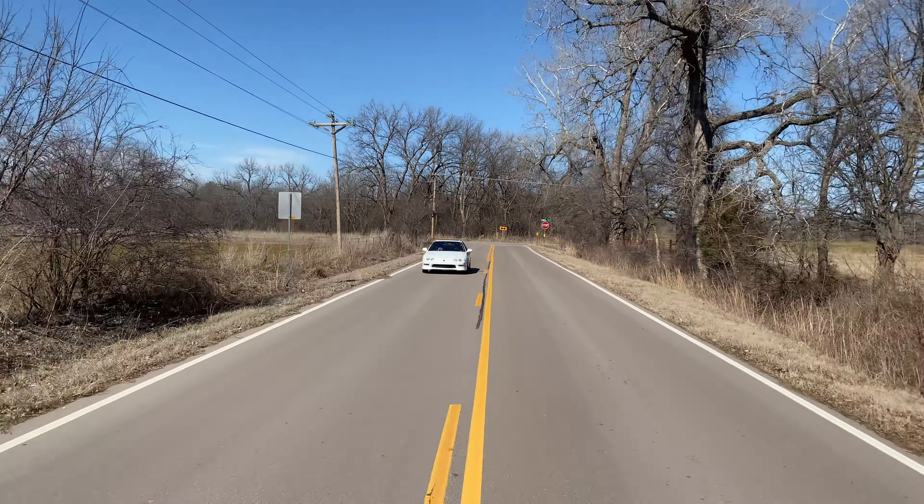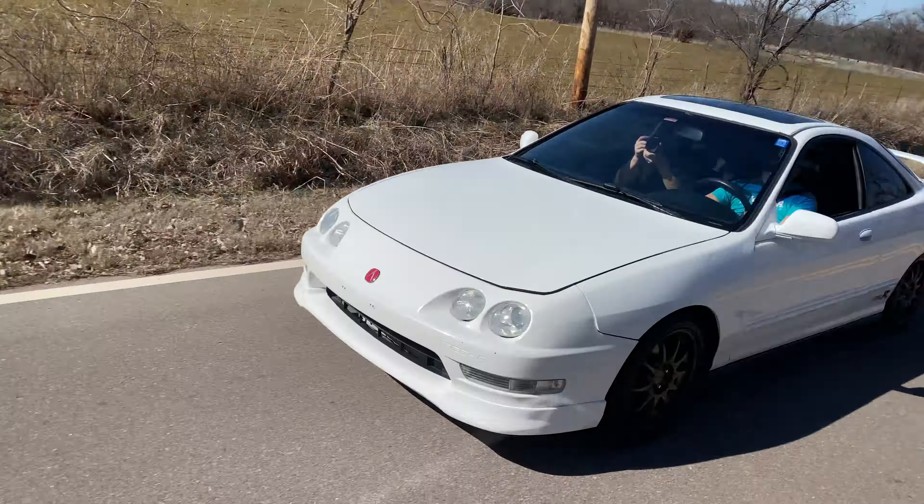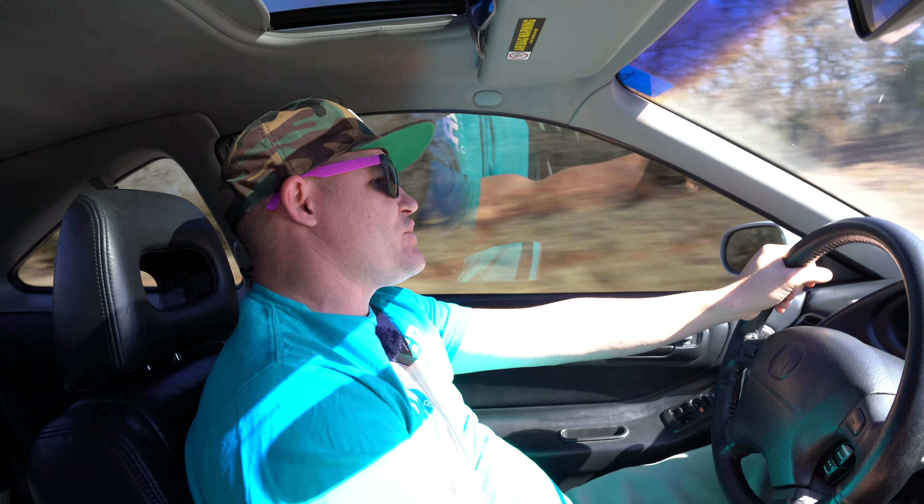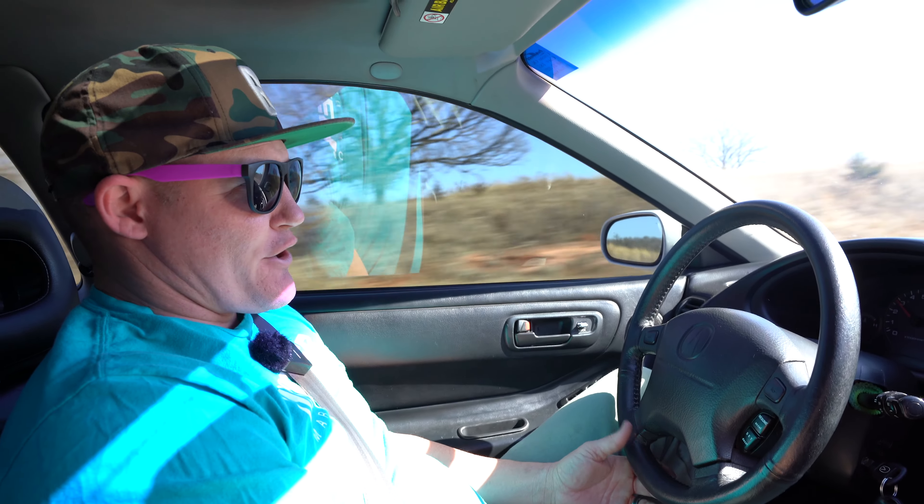So fun, I could do this all day. Like I said, Hondas were never my thing — I never got it. I get it now. This is fun, it's exhilarating, it's actually driving a car. You have to drive this thing — it's going to pull you around the road, you've got to shift it and watch the tach. We were slapping 8,600 RPM right there, and now that we put those BC Stage 2 cams in it, it just makes so much more power from six, seven, eight, nine thousand RPMs.